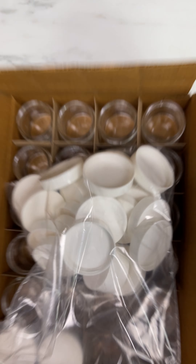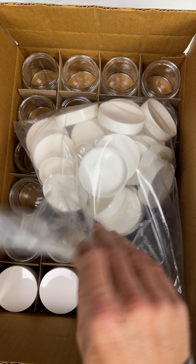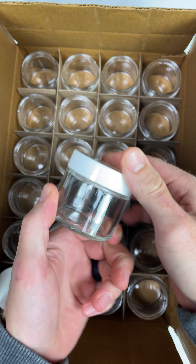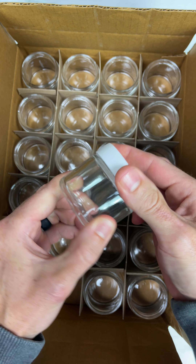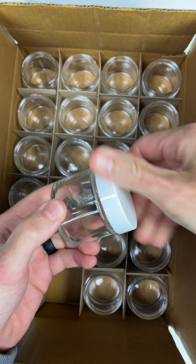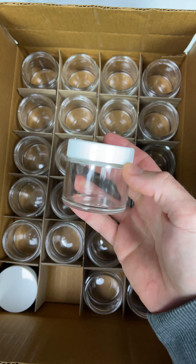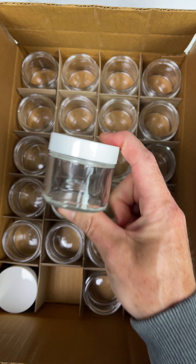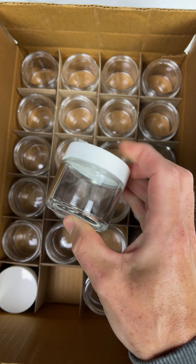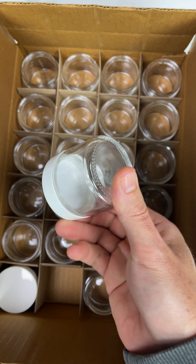Hey superfans, do you know what these are? I bet you do. These are the new two ounce jars for our Scorchmarker liquid. We're going to be making it available for sale by popular demand. Everyone's been asking for refills and liquid that they can use to paint, use with other mediums, use for large surfaces.